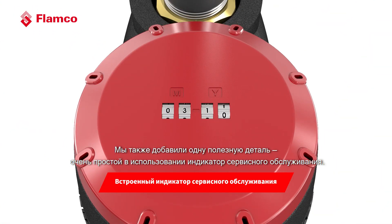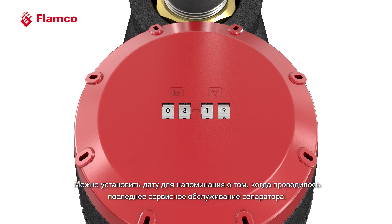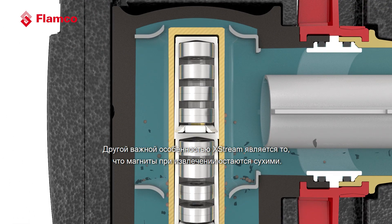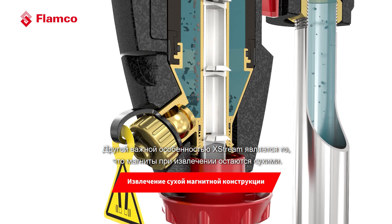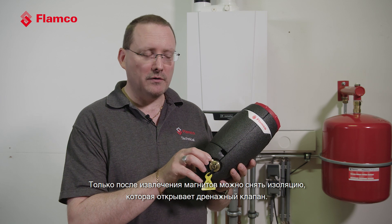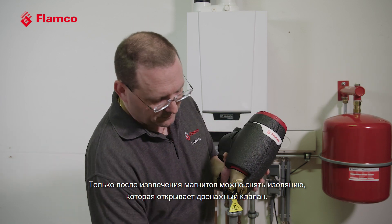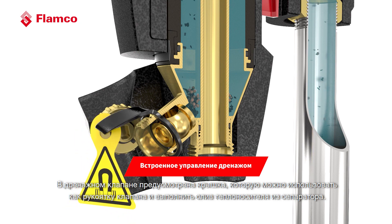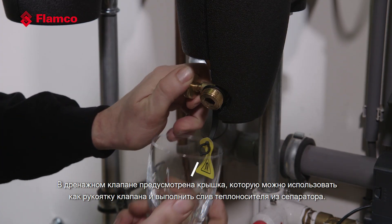We've also added a very easy-to-use service indicator: you can set the date to remind you when you last serviced the separator. Another important feature of the X-Stream is dry magnet removal — when you take the magnet out it's a dry removal, making the whole unit very easy to clean and to keep the magnets clean. It's only once the magnets are removed that we can remove the insulation to expose the drain valve. The drain valve has a cover cap which is also the integrated key that operates the valve, allowing us to drain the unit.